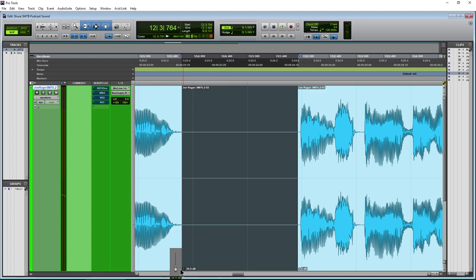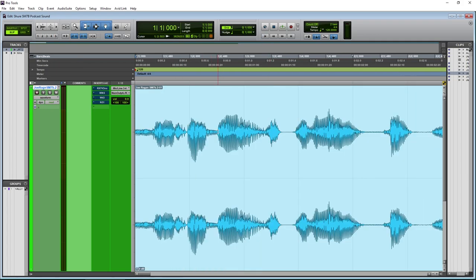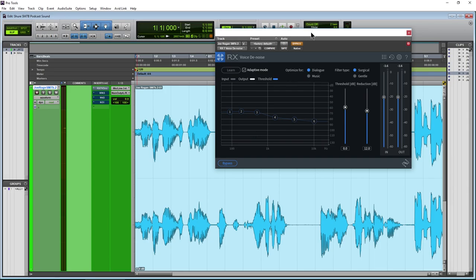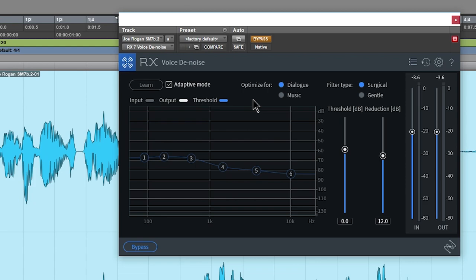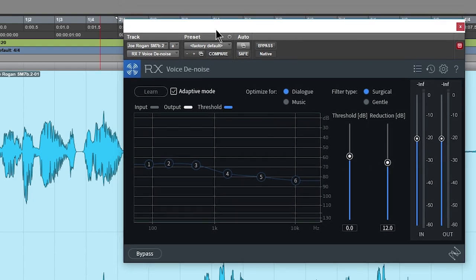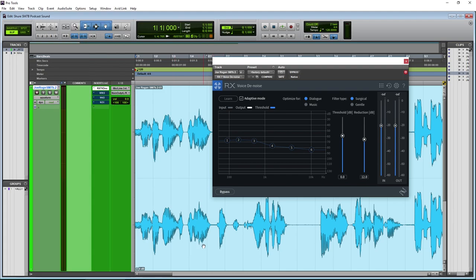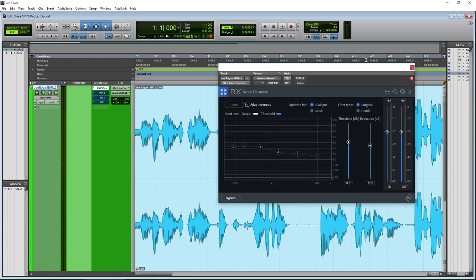Let me put that back to zero and start cleaning this audio. The first plugin we're going to use is the iZotope RX7 Voice Denoise. This is probably my favorite, and one of the reasons is that as soon as you pull it up the default state is pretty much perfect. We have it on adaptive, optimized for dialogue. When you use surgical mode you can try gentle if you want, and a lot of times you don't even need to mess with the threshold and reduction.